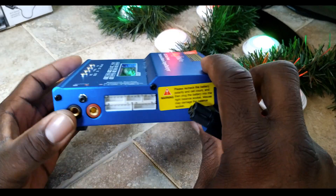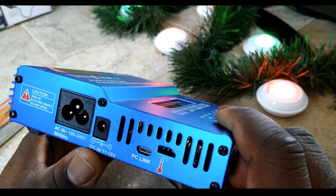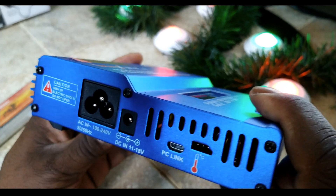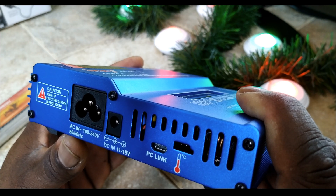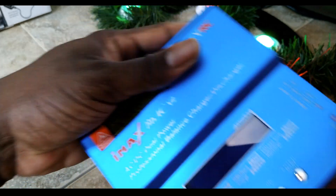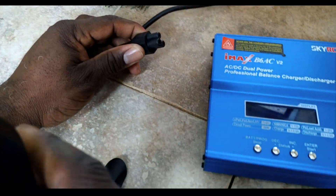What we're going to be talking about now is actually getting this thing connected to a different power source. We talked earlier about DC power - I used the example of a car battery. Now we're talking about AC voltage, straight from a wall outlet. As you guys can see, it says it's compatible with an AC input of 100 to 240 volts, so that means you can use this in the States and overseas in European nations. It's also compatible between 50 and 60 hertz - a very good balance charger.